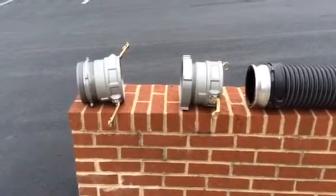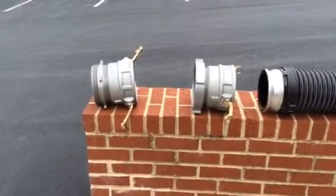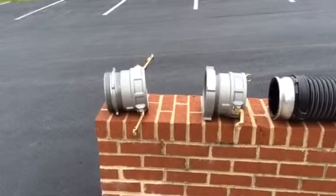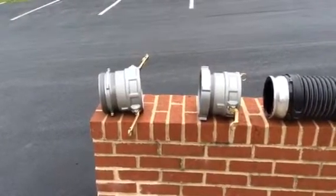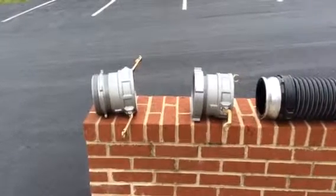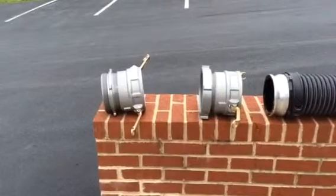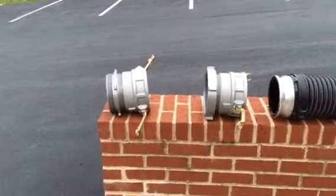In this clip, we're going to take a look at the adapters that we're going to carry. Similar to all other hose adapters, there's a male and a female part to it, and this is going to allow us to hook the suction hose to different fittings — one would be a dry hydrant, another would be suction strainers, and of course to the side of the pump panel.